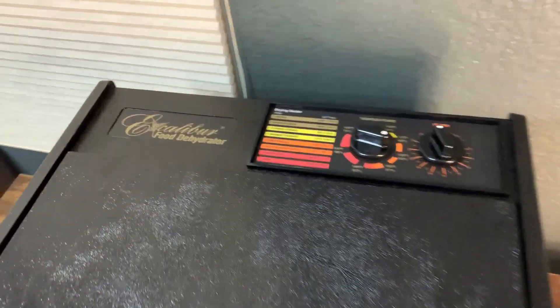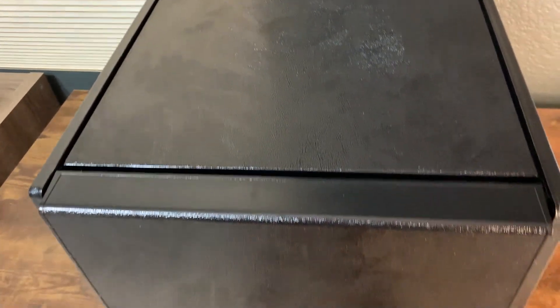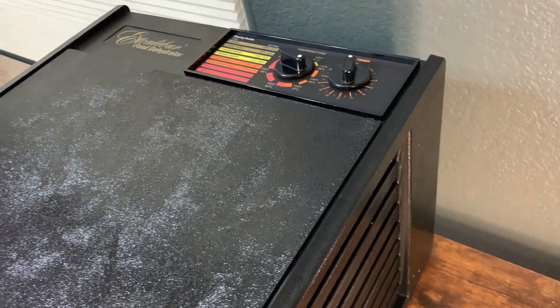Today I'm going to do a quick review of the Excalibur 3926TB food dehydrator. In this review I'm going to tell you everything that you need to know about this dehydrator, including one thing that I think you should know before buying.